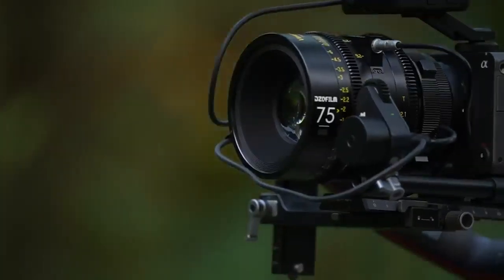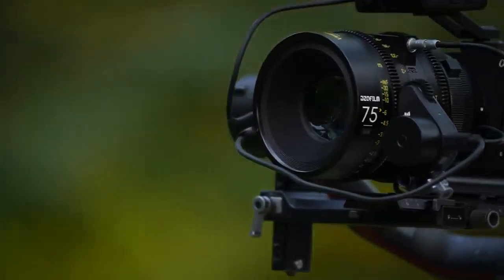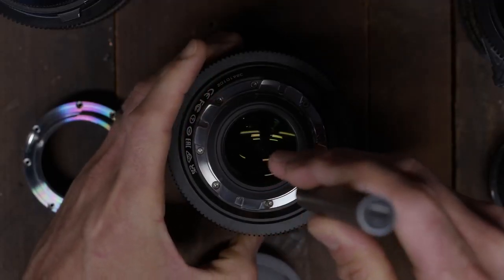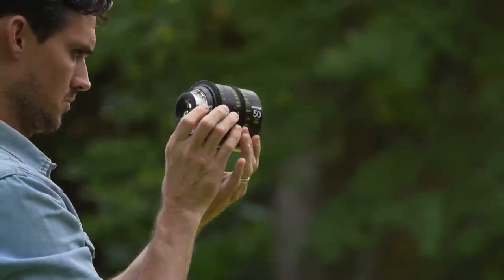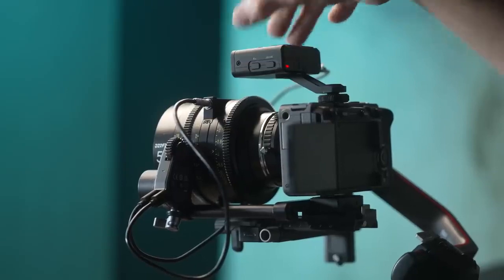My overall thoughts on the lenses: they are beautiful, well-made, and work as well as they should with the current LiDAR technology. I think the optics of the Vespid Primes make them a steal when sold in the normal prime set, but the increased cost of the CyberPrime versions makes it a less clear choice. Yes, they work as well as they should, but we're still at the whim of DJI and the LiDAR tech to make them better.